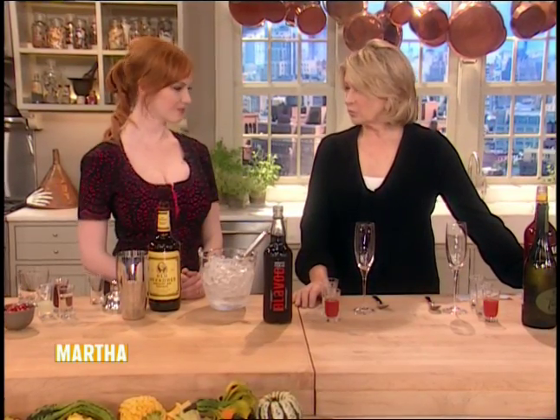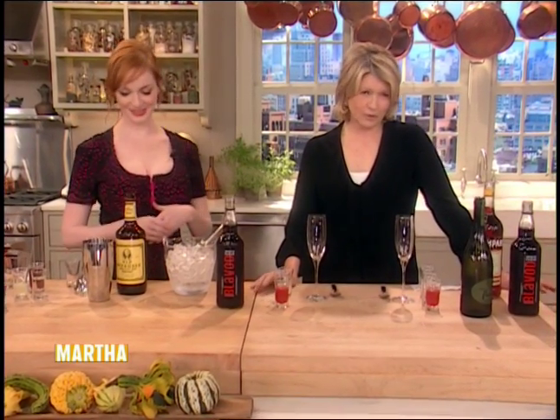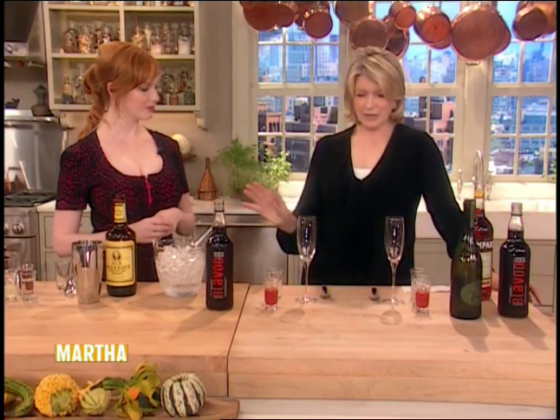I thought we would make two kind of Halloween-ish cocktails and maybe you can take them back to the Mad Men and serve it to them. All my friends will be waiting for me to come home and prepare these for them. So the first drink is called a Bloody Scary, instead of, you know, the Bloody Mary. And it's not very hard to make.